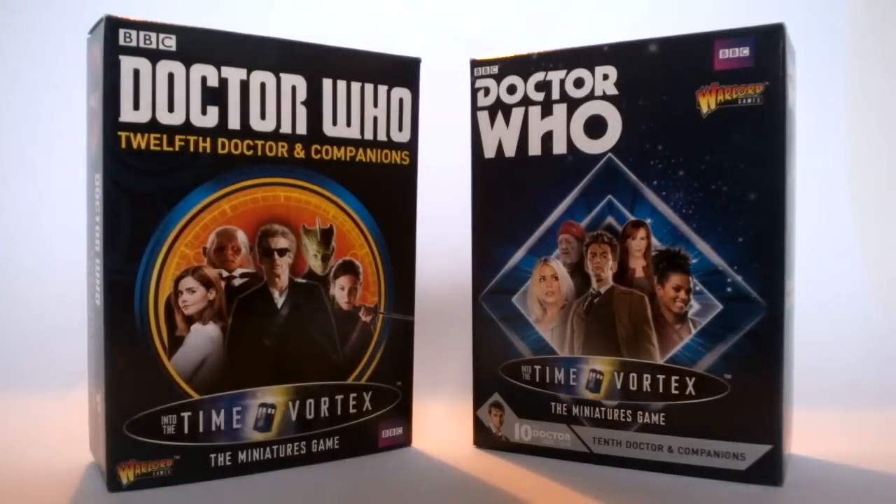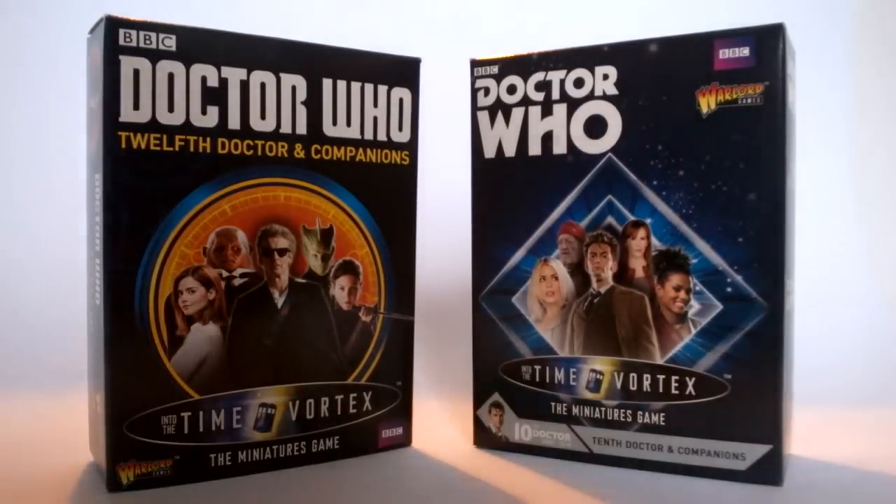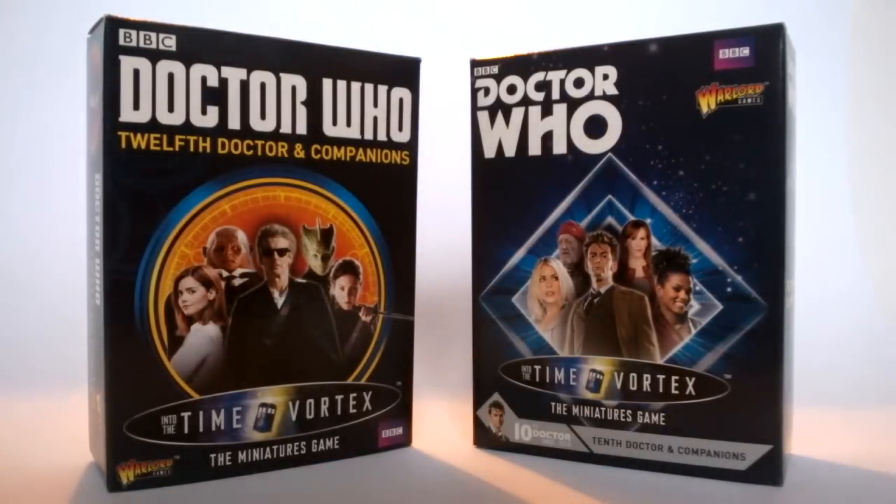Hello YouTube and welcome to another Doctor Who product review. It's been a while since I've done one of these, but today we're taking a look at a brand new line of figures from Warlord Games — it is the Into the Time Vortex Doctor Who miniature pewter figures. These are brand new; I'll leave the link in the description below. They have quite a few sets available, including the 12th Doctor companion set and the 10th Doctor companion set, each including one doctor figure and four companions.